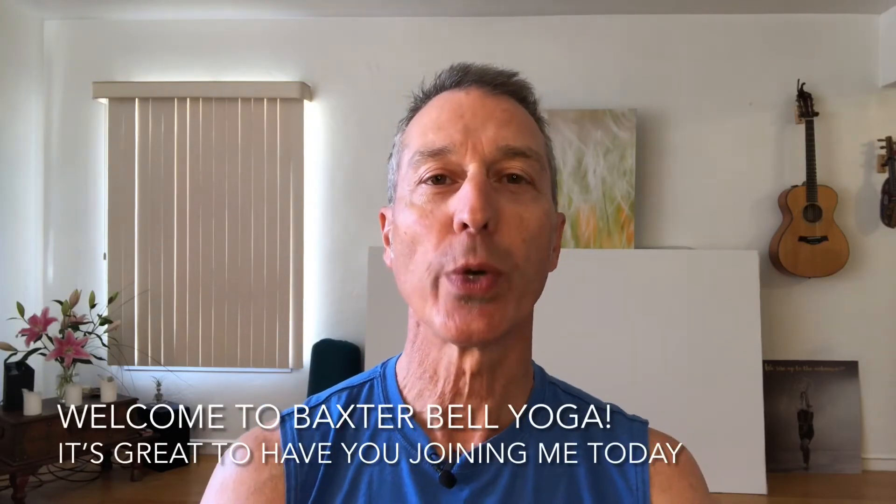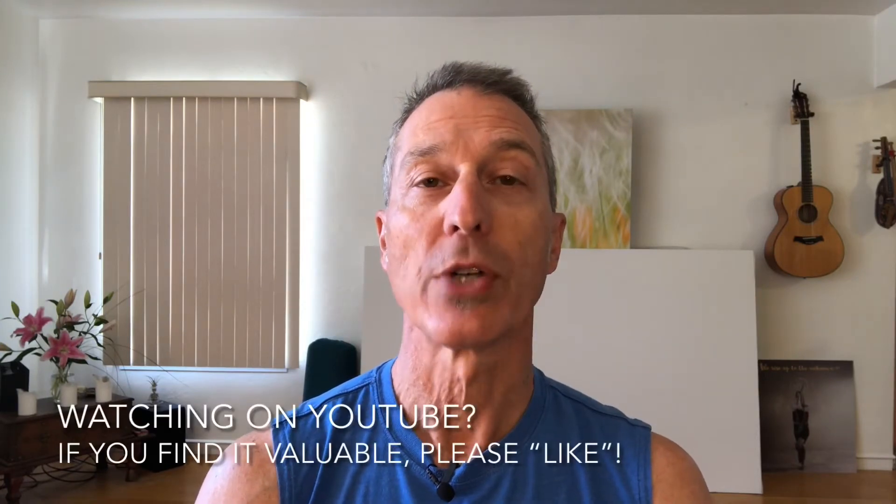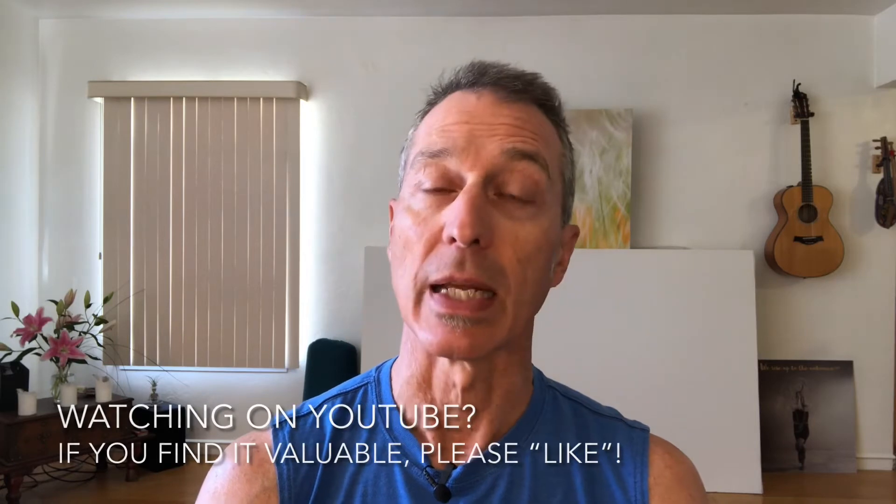Welcome to Baxter Bell Yoga. I'm Baxter Bell and two quick things before we jump into our practice today. First, if you're watching this on YouTube and you find the video valuable, please like it.